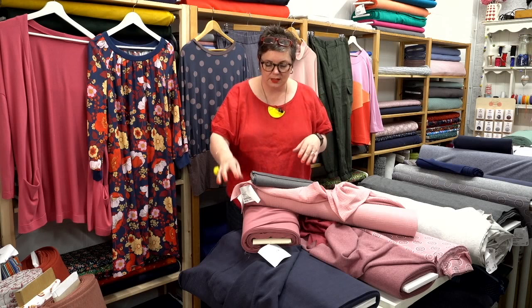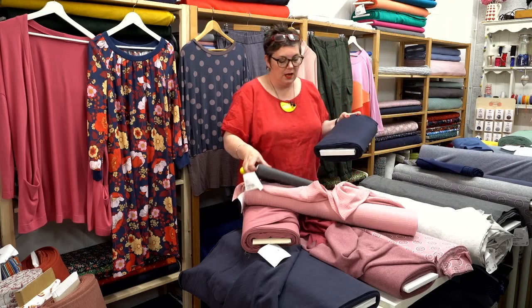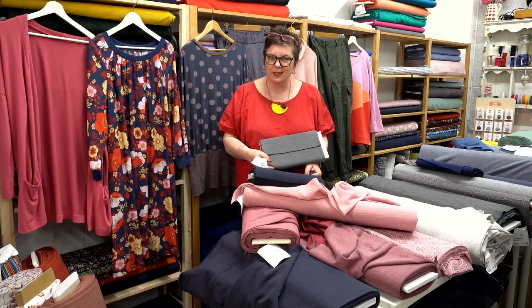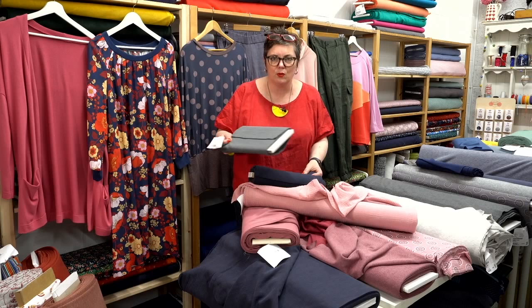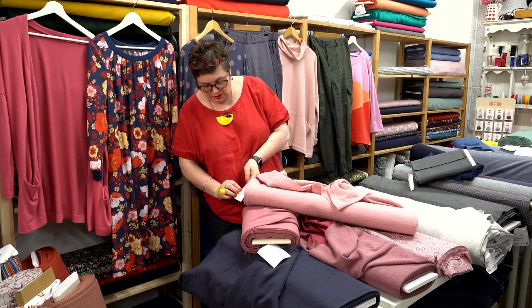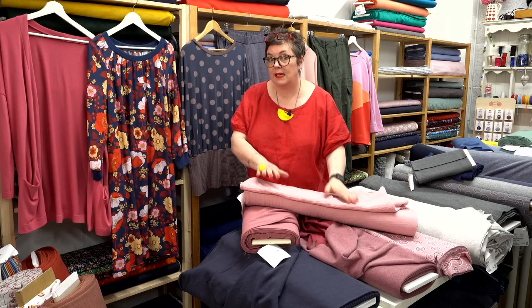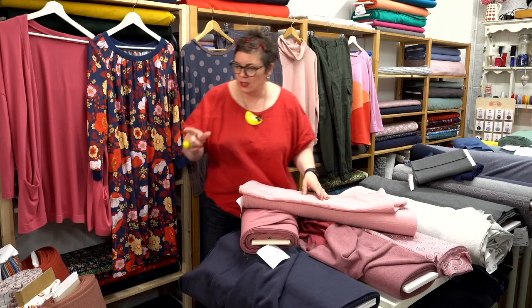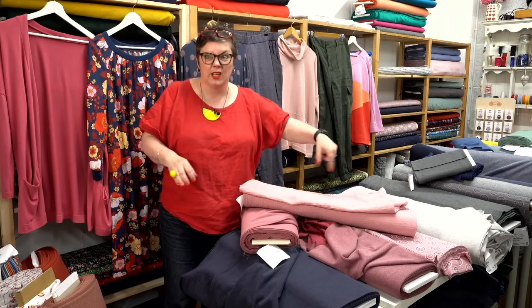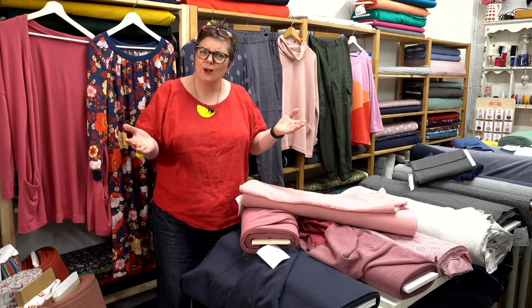If you want contrast rather than matchy-matchy, you could go for the dark grey rib with the dusky pink. If you want to stick with navy, we also have a navy rib with the pink double gauze — I quite like a little bit of contrast there. Just a really simple little outfit — pair of white trainers and you're away, taking you right through the weekend. We've got the dusky pink double gauze, the plain version, which would make up so beautifully in lots of our different tops.